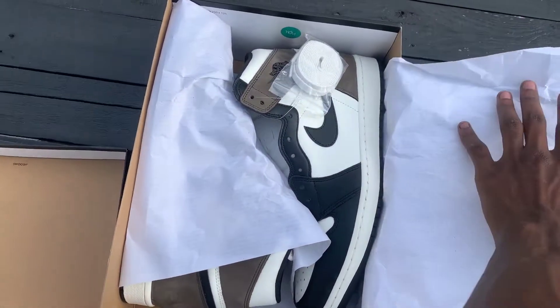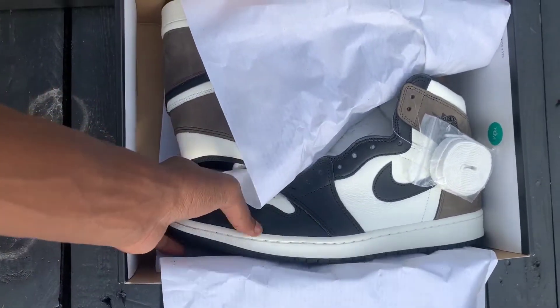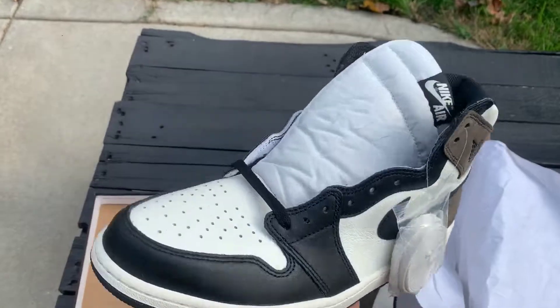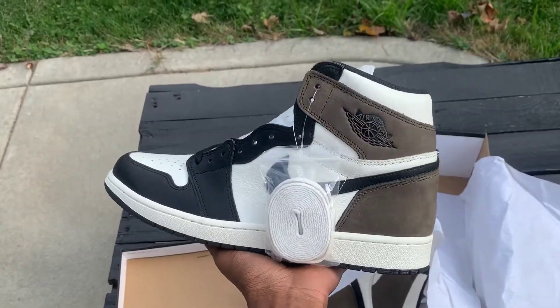Flip the paper — there you have the Air Jordan 1 Mocha. And as you see coming straight out of the box, you do have just one extra lace, and you have the black standard lace.